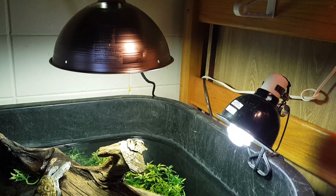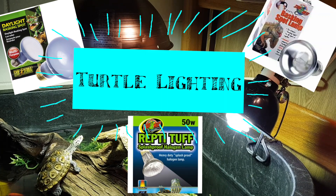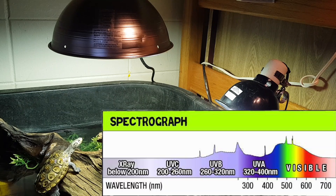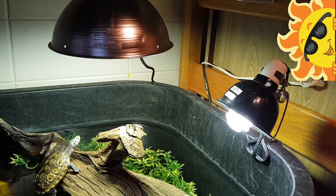Hey everyone, welcome back to another video. Today we're going to be covering a very important topic and that is lighting for your turtles. We're going to be talking about the different types of rays that come out of the light bulbs, what kind of bulbs you need, and ultimately what I find to be most effective in raising turtles. So stick around.